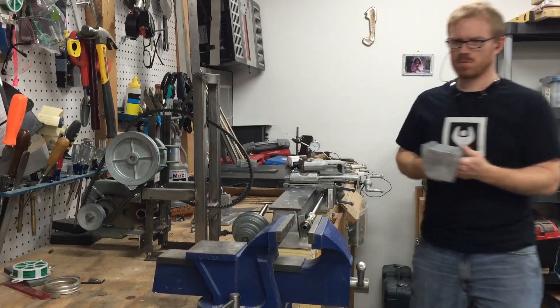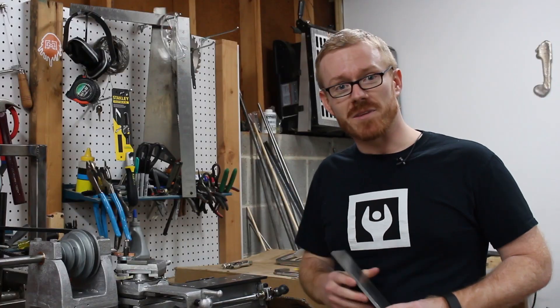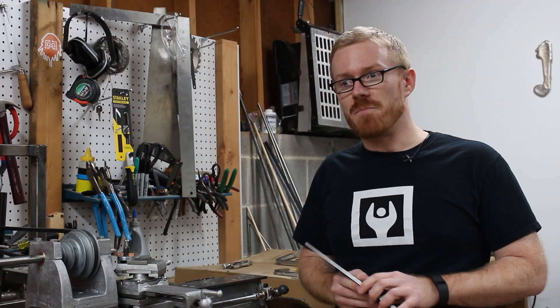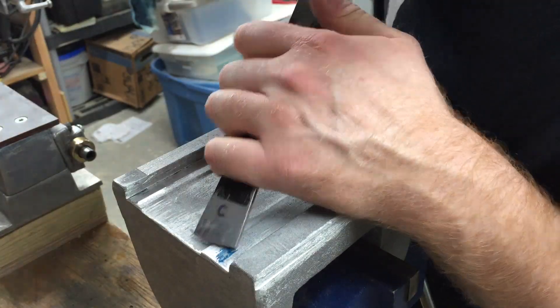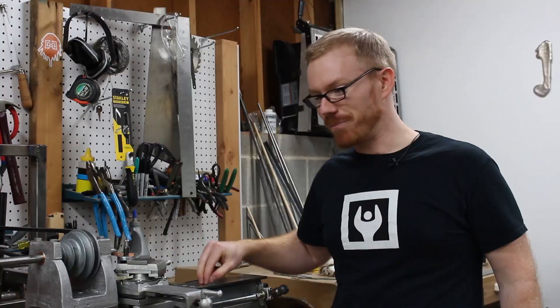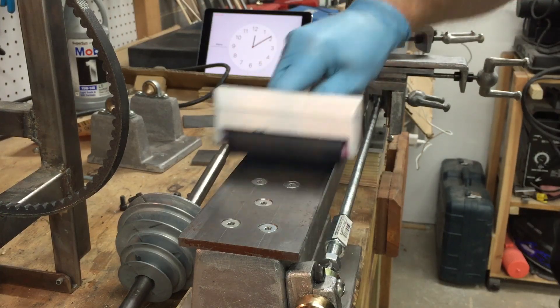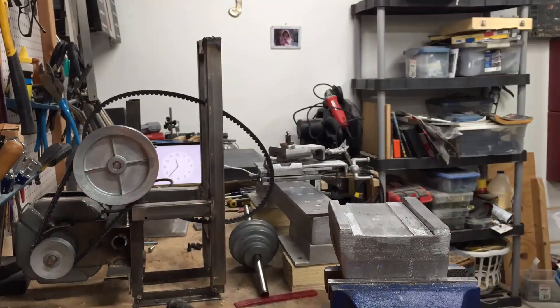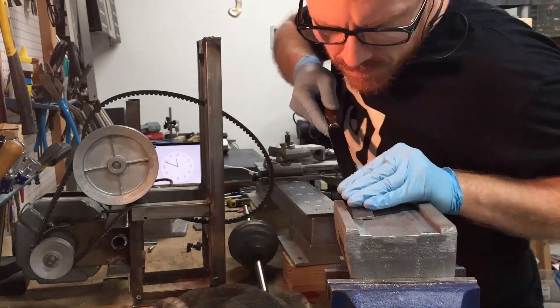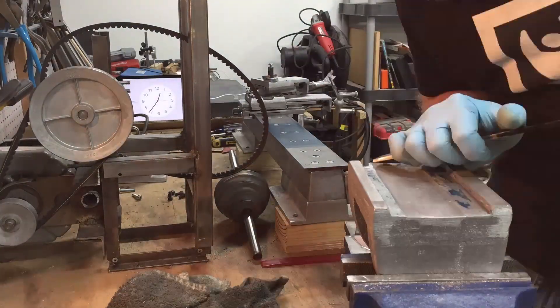I started out just using a scrap piece of old rolled steel to mark the bottom of the headstock for scraping, but I quickly determined that I'd rather use something I know is flat — like the bed of the lathe — to do that marking. I'm curious if there's a proper term for marking the high spots. Is it called printing or painting or staining or laying out? If you know, leave it in the comments.